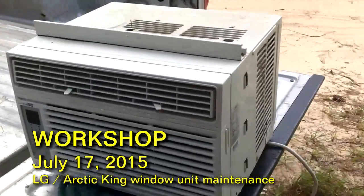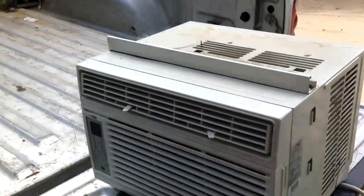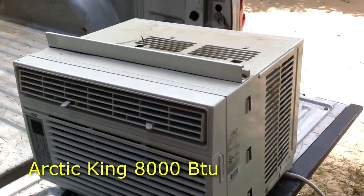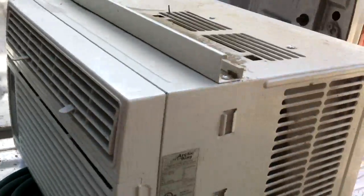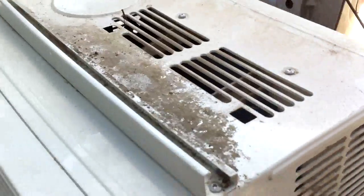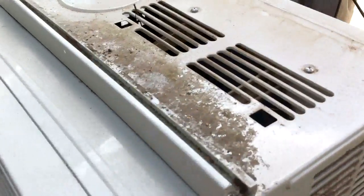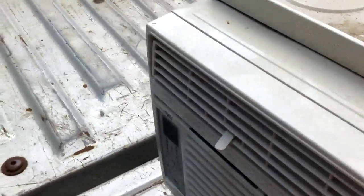I couldn't find one damn video on YouTube about this. I've got an Artie King air conditioner here from Walmart — it's an 8,000 BTU unit. It's not cooling as well, getting up close to 100 outside, and what I'm doing right now is starting out by taking out the shell. This was bought last July, so it's been in service about a year, but you can see it's already starting to get some debris, so we're going to check inside and see what's going on.